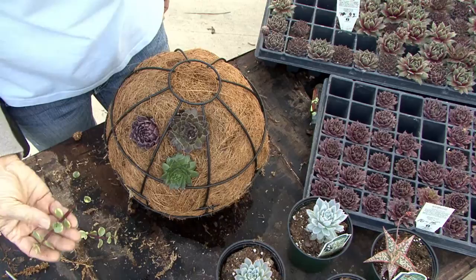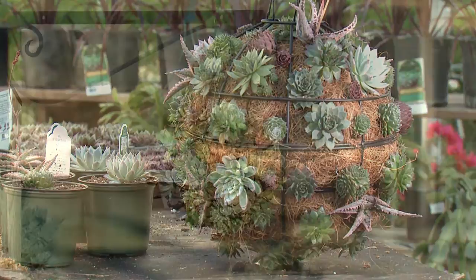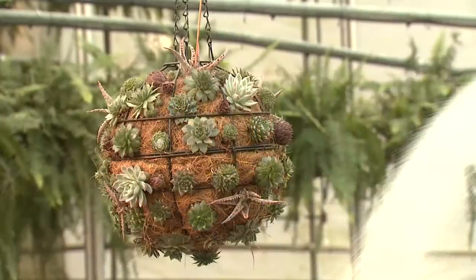Your newly planted sedum ball will look like this, and with a little patience and time it will be ready to proudly display. These are easy to care for — just be careful to not over water them.